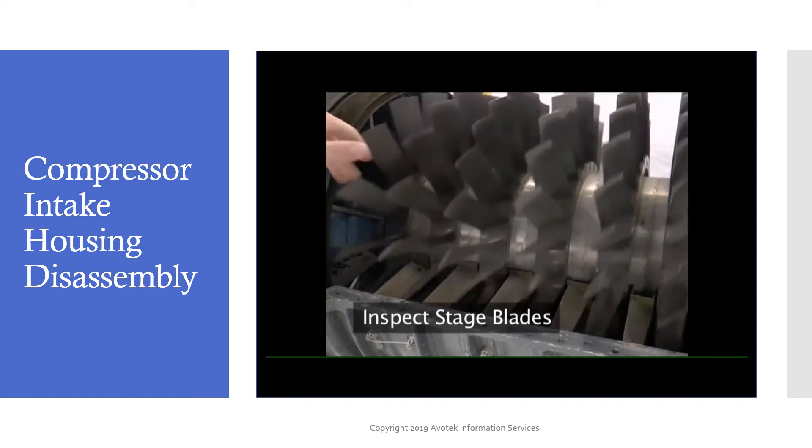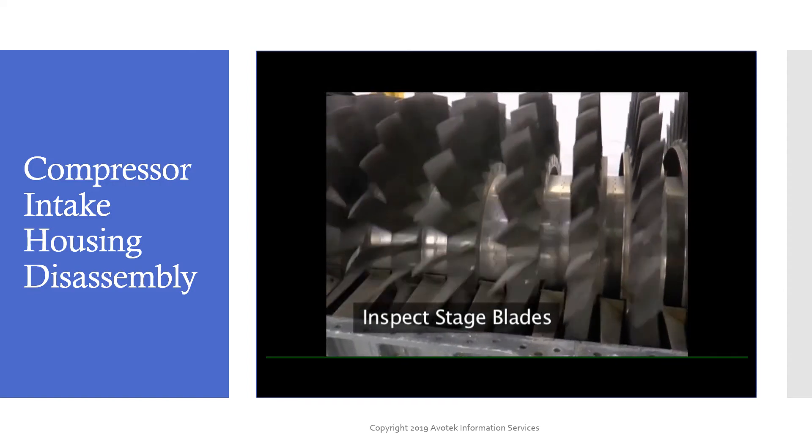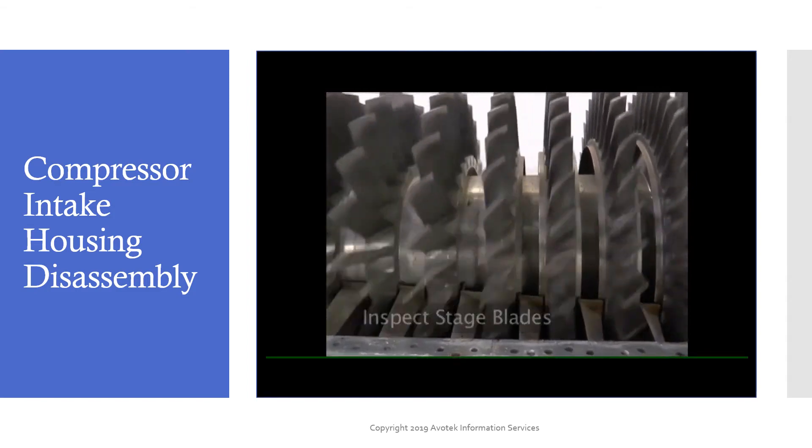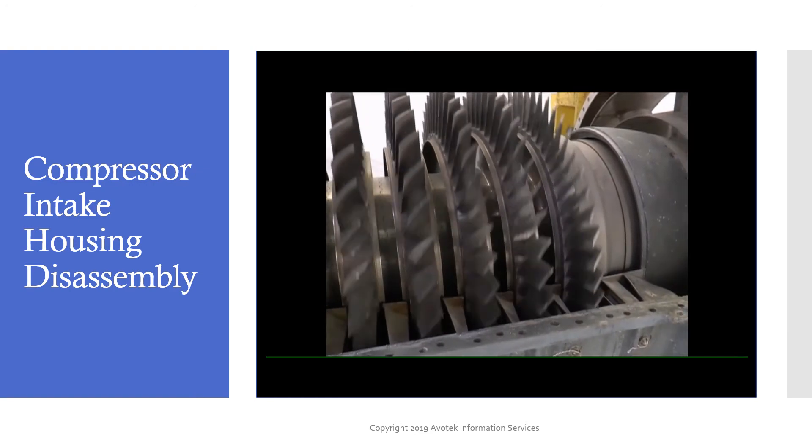Inspect each of the compressor stage blades for damage, nicks, bends, loss of material, and overall condition. Depending on the dimensions of the damage, the blade may be repaired by blending, or the blade may have to be replaced.